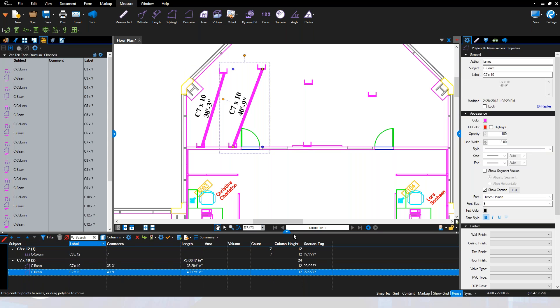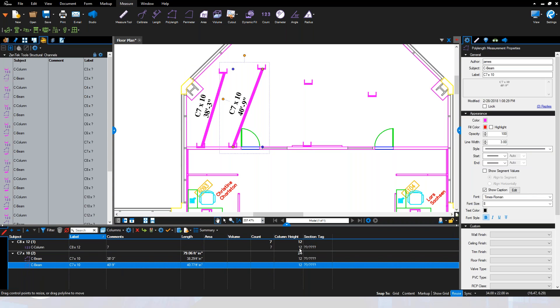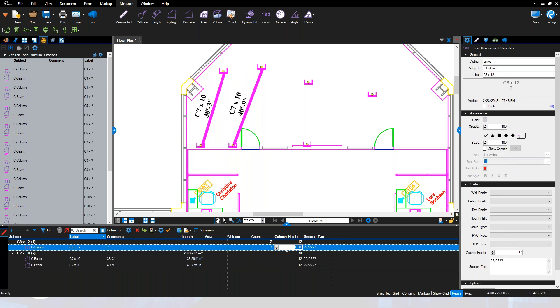Another feature with our Zentech Review Tools, particularly for columns, is the ability to set beam heights — so if this is a 14-foot high column you can easily set that. We've also applied the concept of section tabs: when you get to a particular column and need to call out a specific detail, for example 'detail 2 on S6' to get the structural connection detail, you can refer your people back to it. It's a custom column built right in place.